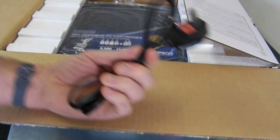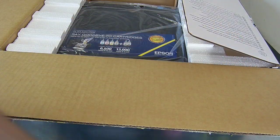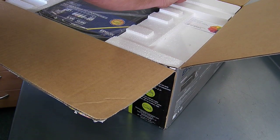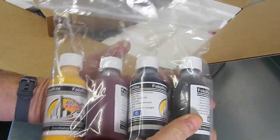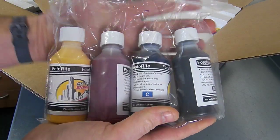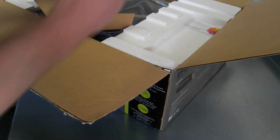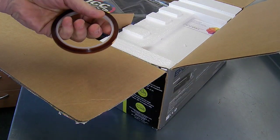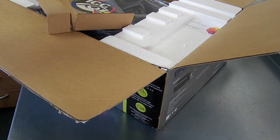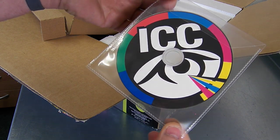I'm going to take the printer out now and basically we're just going to set it up. This is a power lead. We have some micro funnels for filling the system up, 400 ml sublimation ink — 100 ml of each colour. 400 ml is capable of doing up to 2,000 mugs, so it's quite a bit of ink there. A USB cable, a roll of heatproof tape, and all our ICC profiles and step-by-step PDF guides.